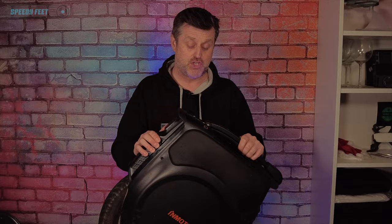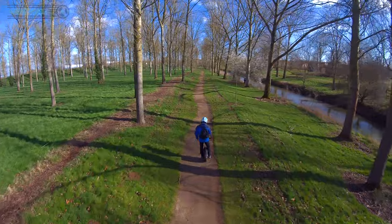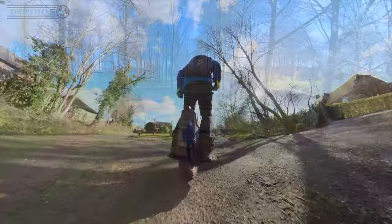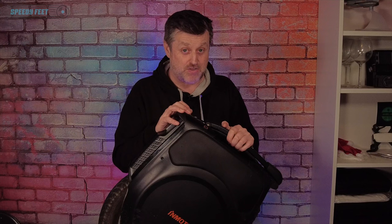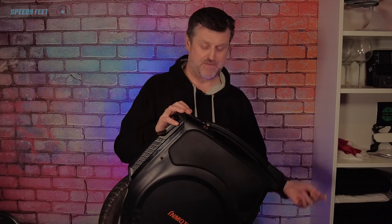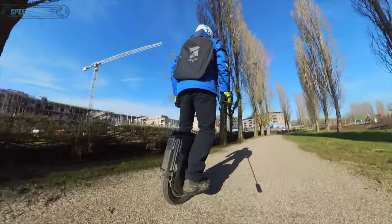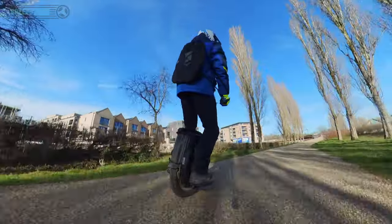The mud guard — I did try it out. Ian said he wasn't a fan of the mud guard, and yes, having ridden it in wet weather it's not brilliant, but it's better than nothing. Some unicycle manufacturers give you nothing, so I'm okay with that. It gets you a little bit wet, but if you're riding in the wettest conditions then dress appropriately. The mud guard is okay for me for occasional use.